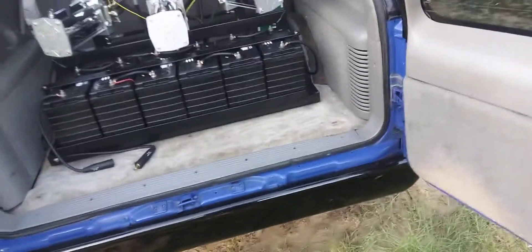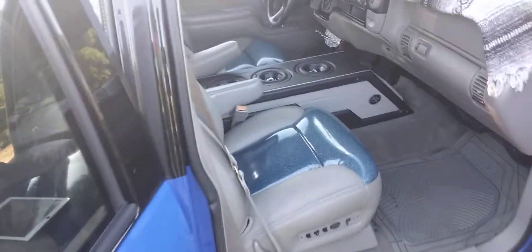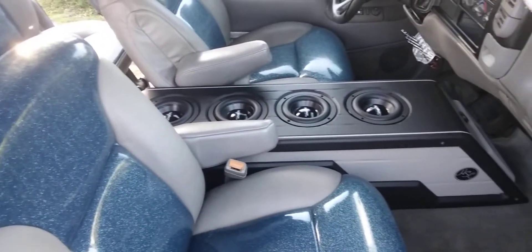Also, we're going to do something to these door panels here, so when you open it up it just looks different, but we're going to keep it clean and try to keep it within the concept of the truck. So stay tuned, next video coming up — like, comment, subscribe, share, peace.